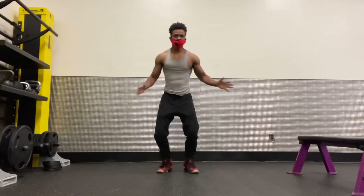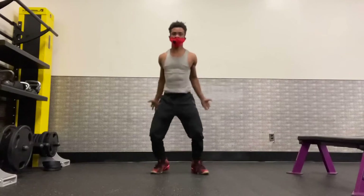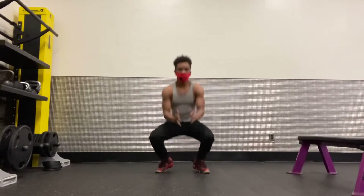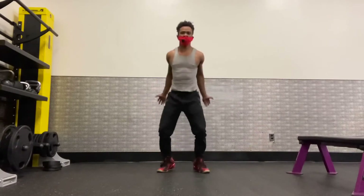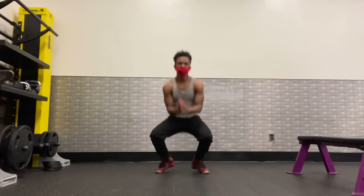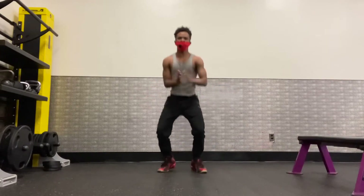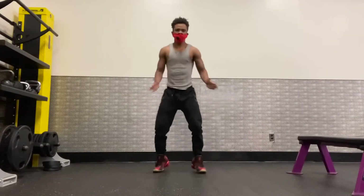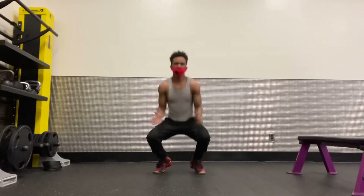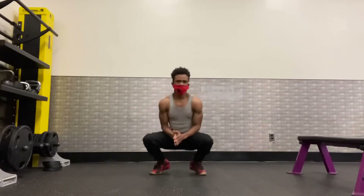Squat jump: 1, 2, 3, 4, 5, 6, 7, 8, 9, 10, 11, 12, 13, 14, 15, 16, 17, 18, 19, 20.